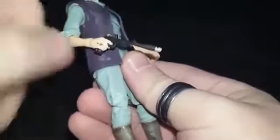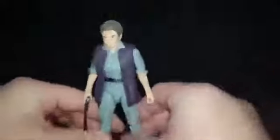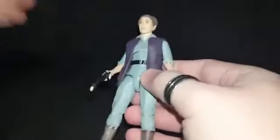She comes with this really cool pistol — I like that, really long, and I like the little silver accents on it, very nice. She comes in just her grey jumpsuit, brown boots and purple waistcoat that we saw when she first arrived in The Force Awakens. It's a good army look — it's a solid representation of what was in the movie.